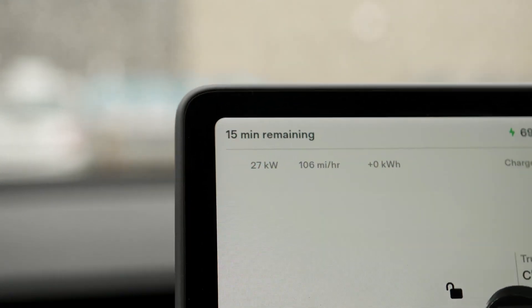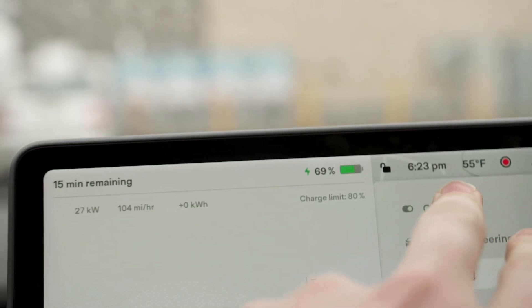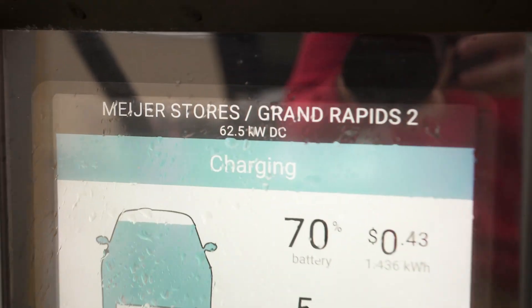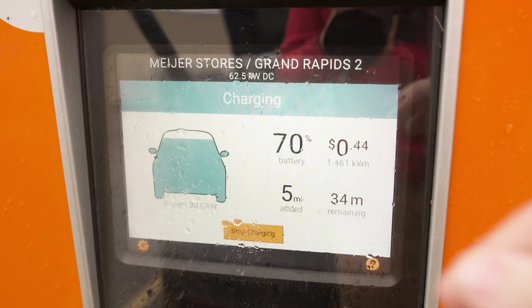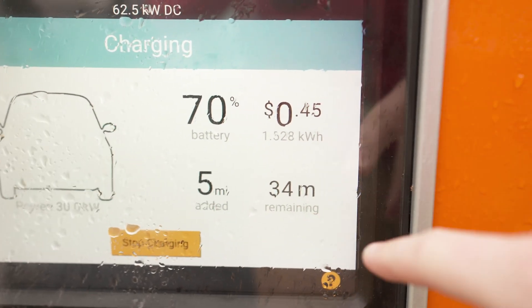I'm at a pretty high state of charge — 69%. I charge at home, so right now I'm only pulling 27 kilowatts. I think that's actually pretty on par with what this car can handle at this state of charge. It's a standard range. I did not precondition the battery. The app lists battery percentage, state of charge, and time remaining.